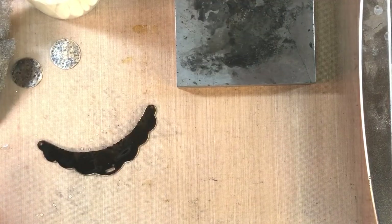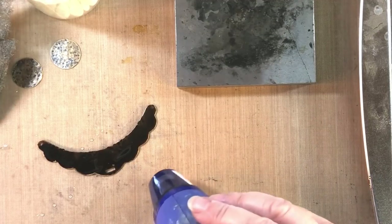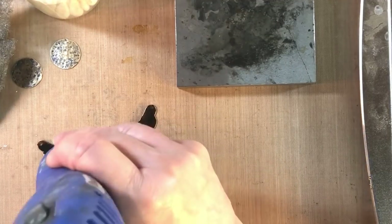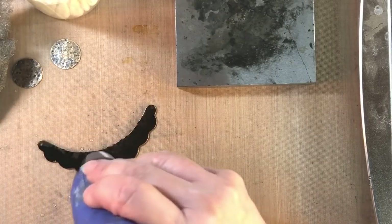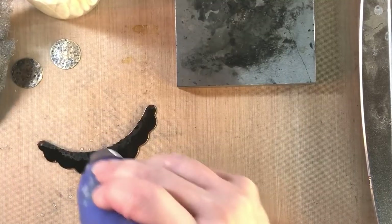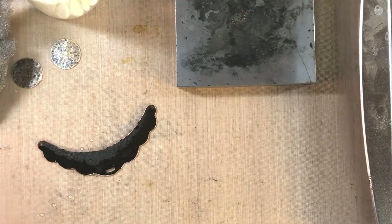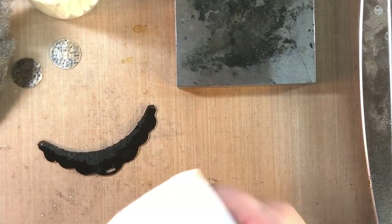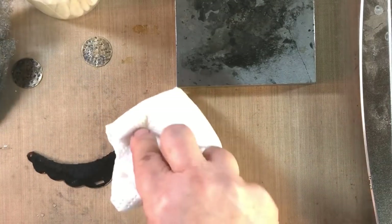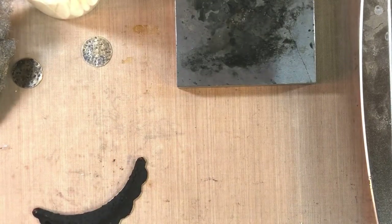It works super well on brass. Liver of sulfur can be a little resistant on brass, plus it stinks and takes more time. Now I'm going to heat this again just to make sure I get it nice and even — you can see it starting to dry. This is going to make it really good and black. Now, very carefully because this is hot, I'll take a piece of paper towel and dab at it to get that excess swelling solution off. Don't touch it with your finger — it'll still be quite hot.